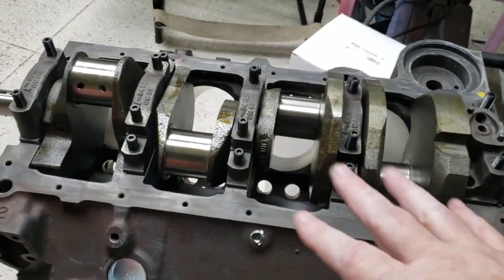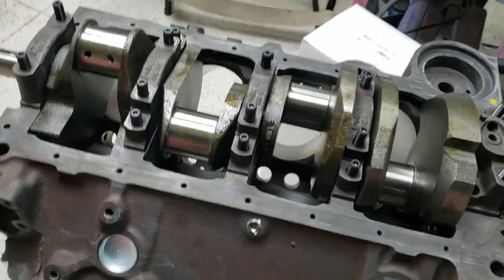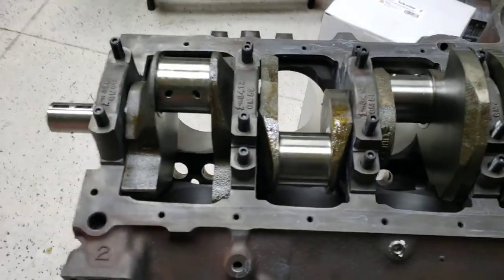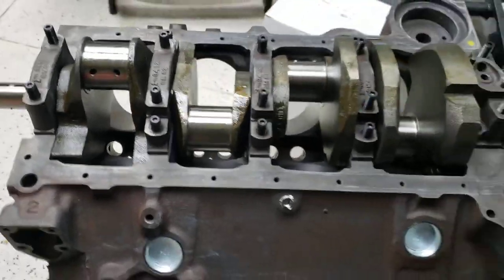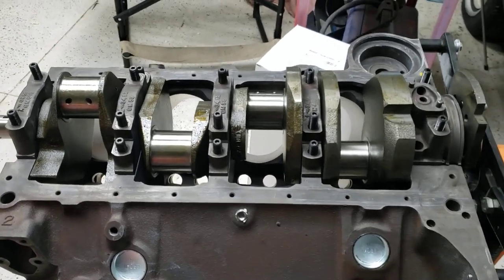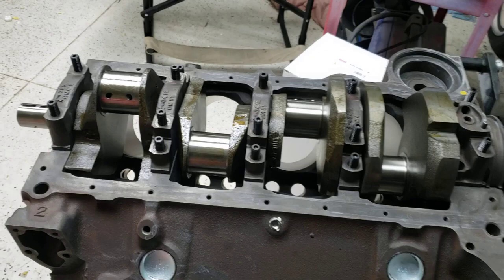There are some things you have to do to the block to make sure that the studs are okay. But this block's been decked, clearanced, line bored, and everything. Pistons are matched to every one of the cylinders. There's a whole bunch of stuff that has to be done to this block before it's done and ready to just have this crankshaft put in it.